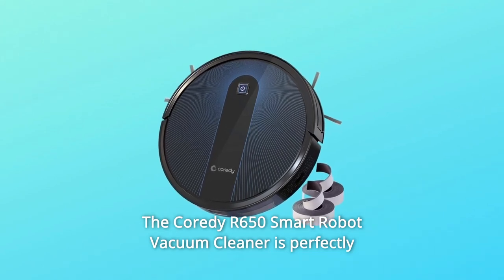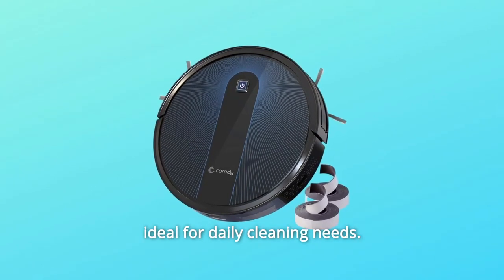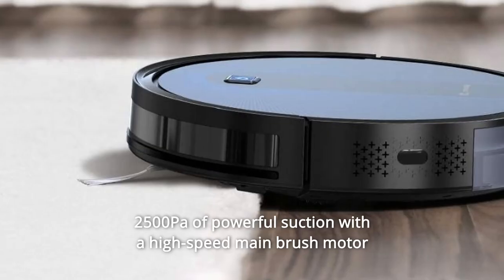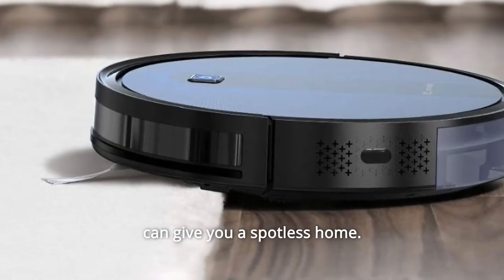The Cority R650 Smart Robot Vacuum Cleaner is perfectly ideal for daily cleaning needs. 2500Pa of powerful suction with a high-speed main brush motor can give you a spotless home.